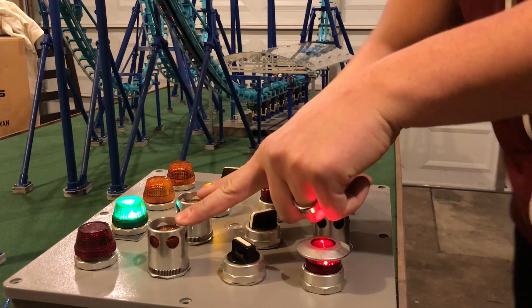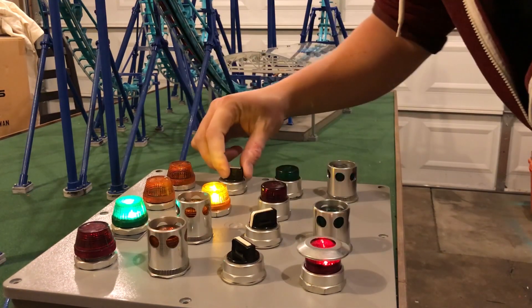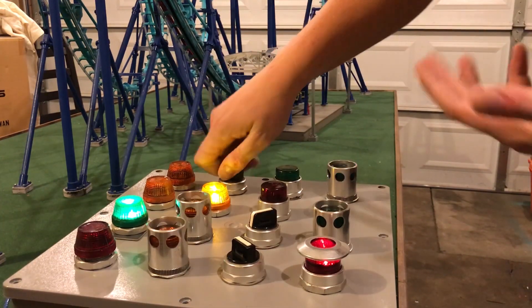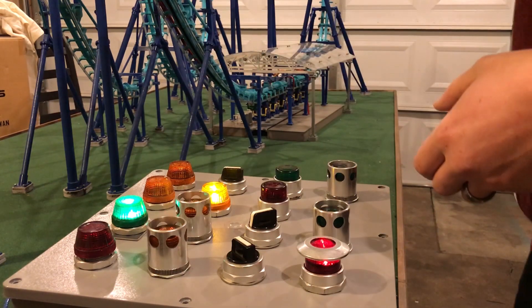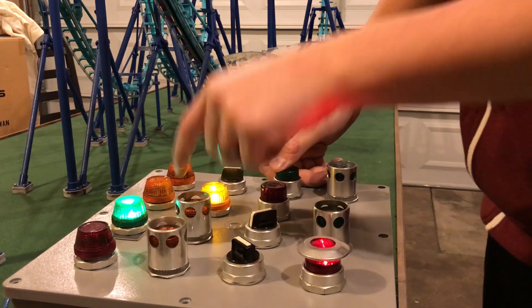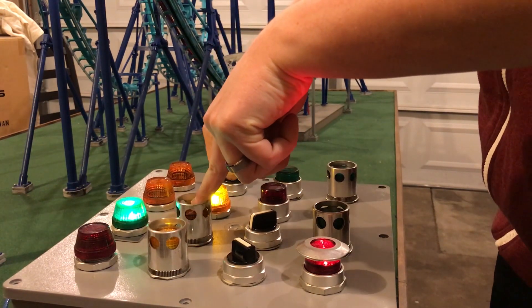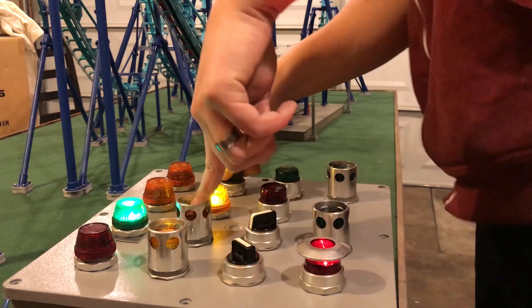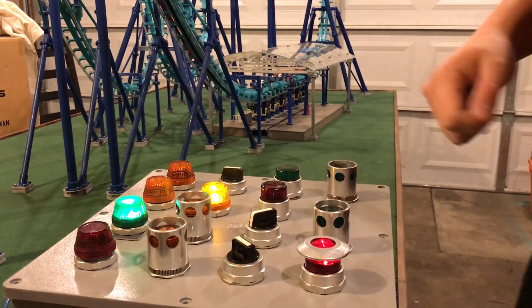So first off, these two lights control each lift hill — this is lift one, this is lift two — and this is the jog forward and backward. Right now you'll notice nothing happened when I hit this, because I need to tell the coaster which lift hill I need to jog. So we're going to jog the second lift hill — that's this button — I'm going to hit it down and then tell it to go forward and backward. You probably can't see it but you can probably hear it. That one moves around — let me just set it back to the right spot.